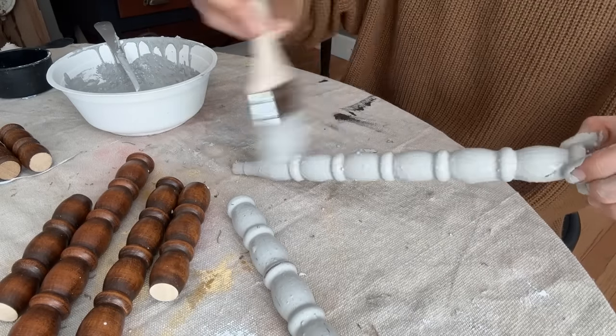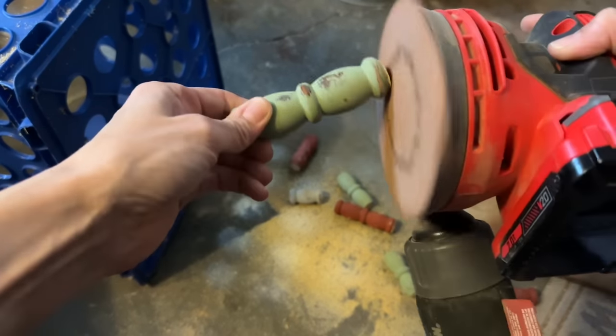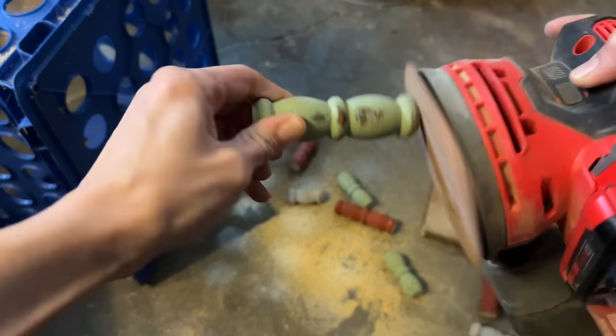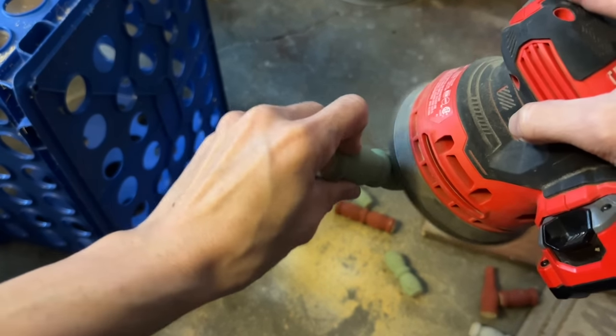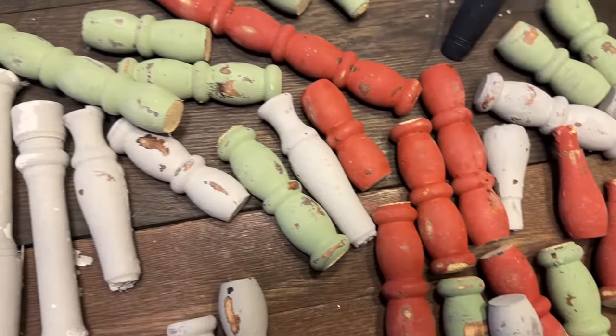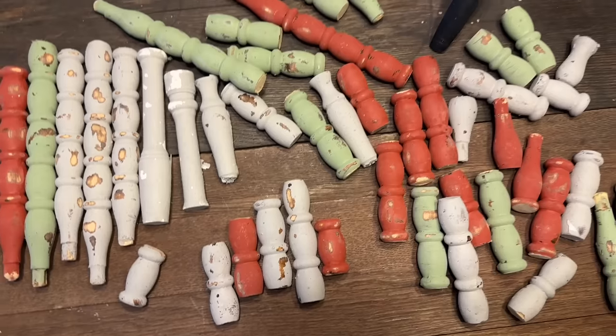I'm gonna give all of these spindles just one nice thick coat, not even worrying about perfect coverage, because once everything is dry I get them cut down into smaller pieces and use my orbital sander with 120 or 220 grit sandpaper to get them all distressed.